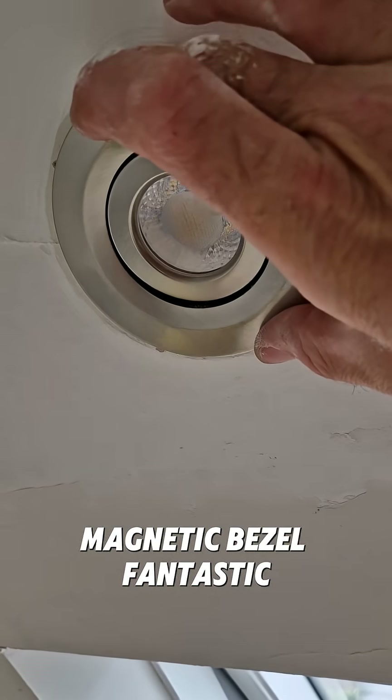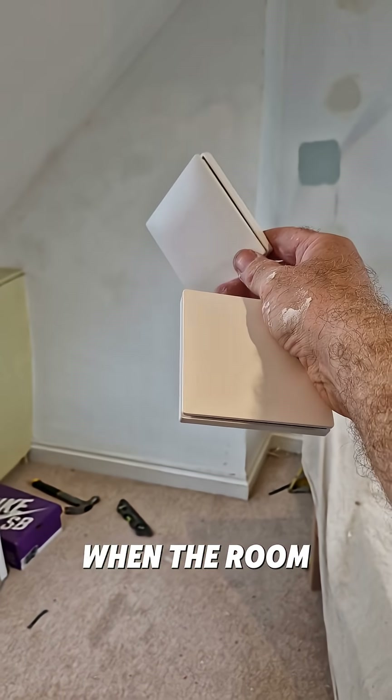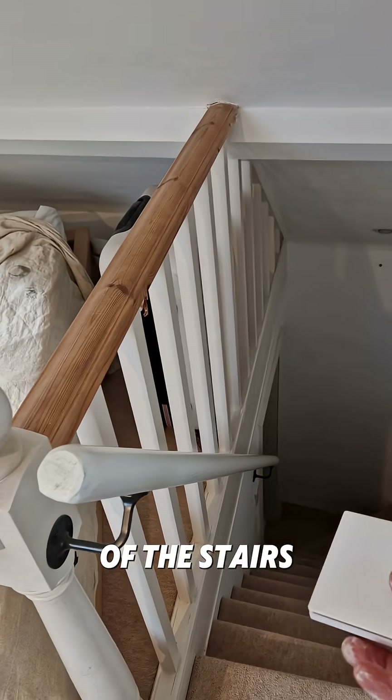Tiltable, chrome, magnetic as well. Magnetic bezel — fantastic. One of these is going to go over there when the room is decorated, and the other one is going to go at the bottom of the stairs.